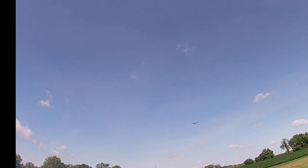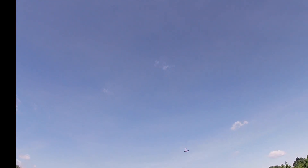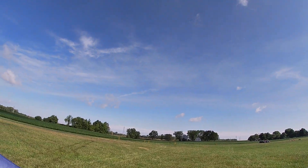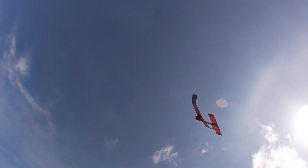When I flew it at Muncie I didn't have the engine adjusted well at all, so I really didn't get very good flights. I worked on that today. Anyway, I'm open for suggestions on what I might do with the trim.